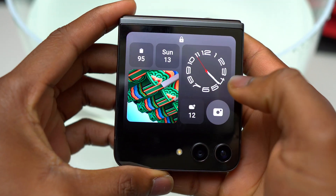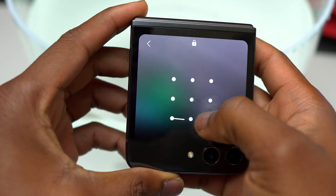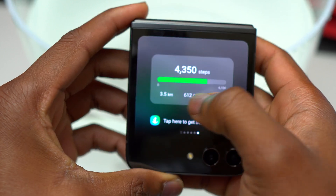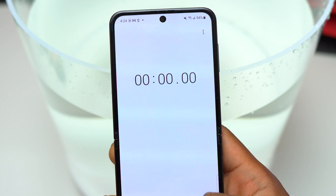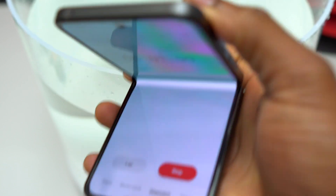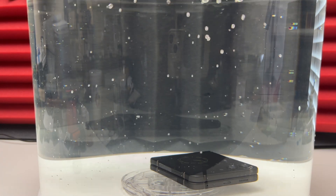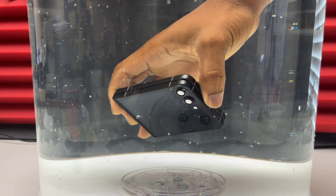Since I started the chronometer I thought I could see it directly on the other screen, but it doesn't work like that, so I will be opening the device again and starting a new chronometer. This time I'll put the device inside water. The Samsung Galaxy Z Flip 5 has an IP rating of IPX8. IPX8 means the device is water resistant but it doesn't support dust or anything that can go inside the hinge mechanism.